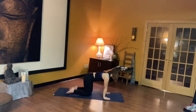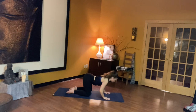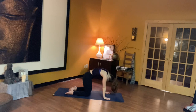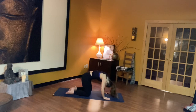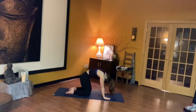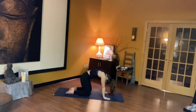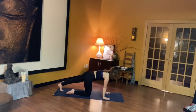Once we get into tabletop, we're going to drop the belly and bring the gaze up for a cow. Exhale, round the spine, bringing the gaze up toward the navel. Three more times flowing through — inhale, exhale, inhale, exhale, inhale, exhale. Next inhale, find a nice neutral spine so everything's engaged, and then send your legs out one at a time to find your first plank pose. Really pushing the heels back into the back of the room, engaging the core.